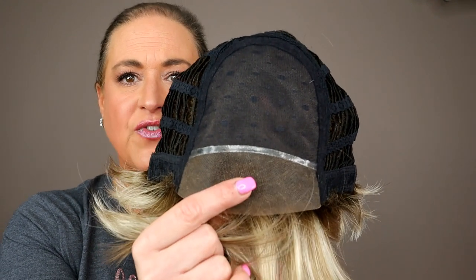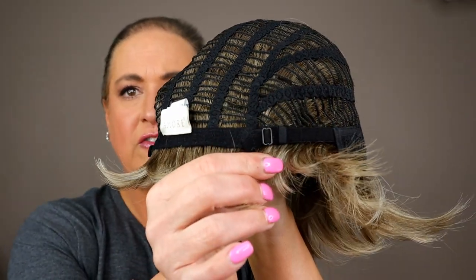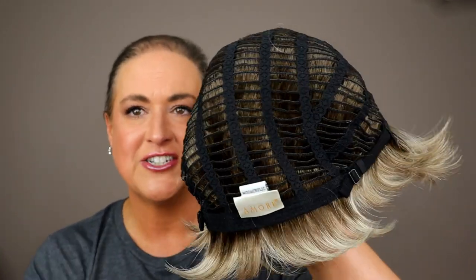This is a very deep lace front. We have ear tabs with bendable stays, no soft material on ear tabs. This is not an extended nape. We do have pro-pull adjusters, also known as bra strap adjusters, and it's open-wefted. This is a very lightweight, very low density, light and cool wig. If you get hot in wigs, a short lower-density wig with a lot of open wefting is really going to help you feel a lot cooler.